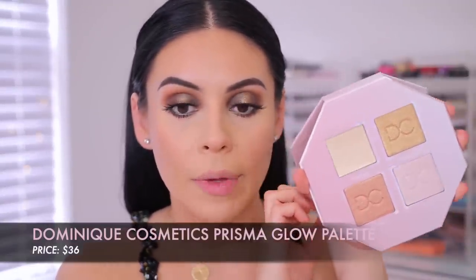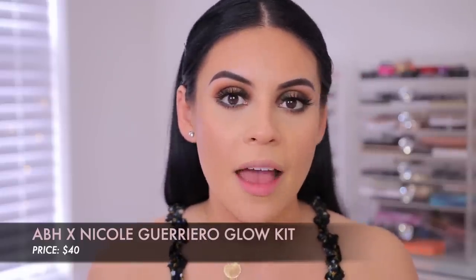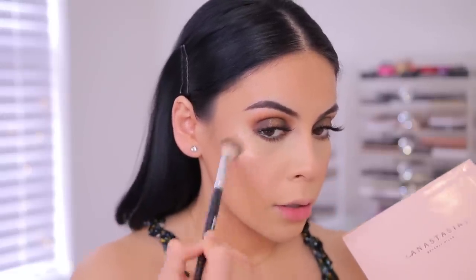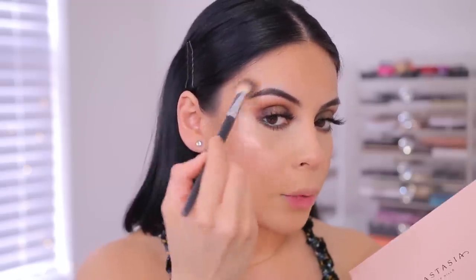I'm going to jump back into the Artist Couture Supreme Nudes palette and take the brown, running that right on the lower lash line for a little extra smoky touch. Next up for highlighter, I have the Dominique Cosmetics Prismaglow palette — I haven't used this ever but I love her eyeshadow. I also want to use the Anastasia and Nicole Guerrero palette — I haven't used this in so long. It was available back in 2017, I loved it, donated it thinking it was limited edition, but it came back so I repurchased it. I'll use the ABH one on one side and the Dominique one on the other.